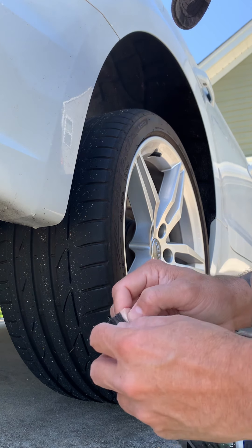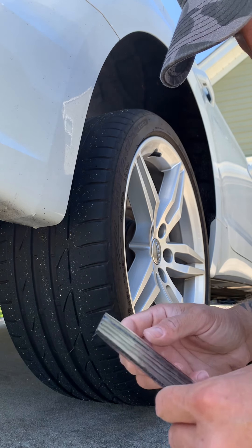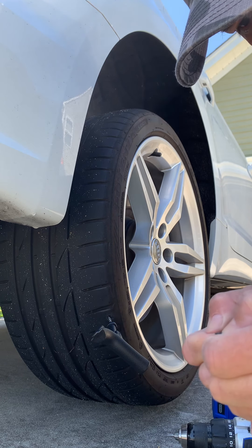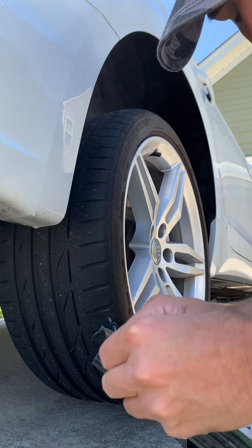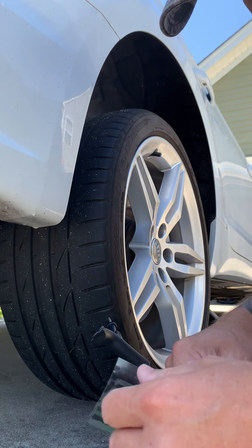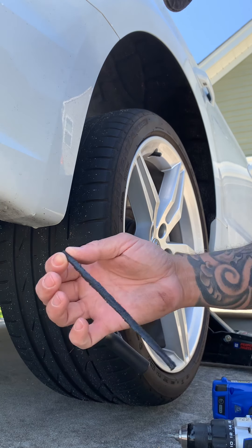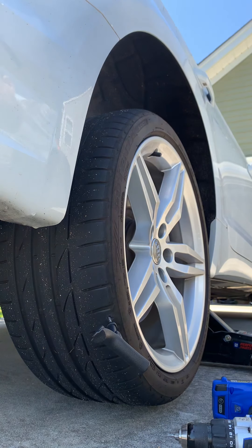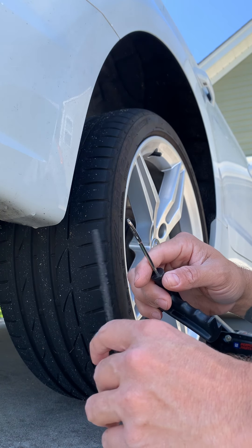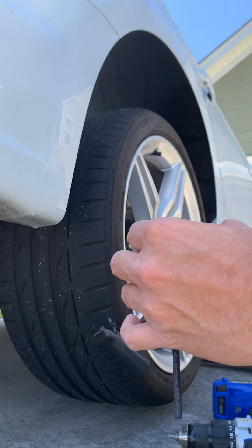First impression — these plug strips are apparently very sticky, like super sticky. I don't even know how I'm gonna get this out of here. Wow, they do come out but they're super super sticky. I'll try not to touch it too much with my hands so they don't lose their stickiness. There's one — and I guess you're supposed to put it through here.